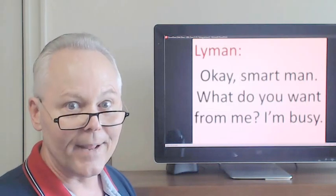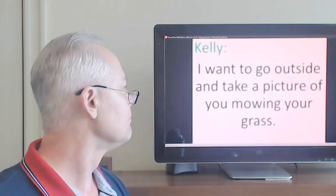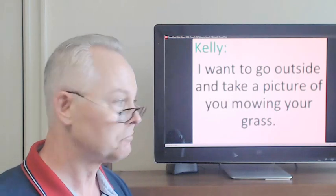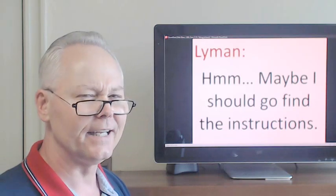Okay, smart man, what do you want from me? I'm busy. Maybe I should go find the instructions. Let's begin our fourth conversation. Let's switch dialogues. I'm still Lyman, you're still Kelly.